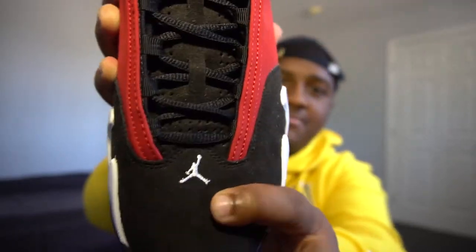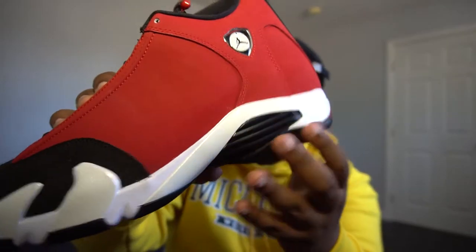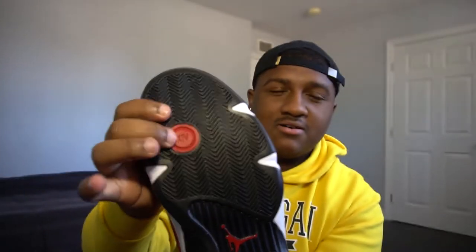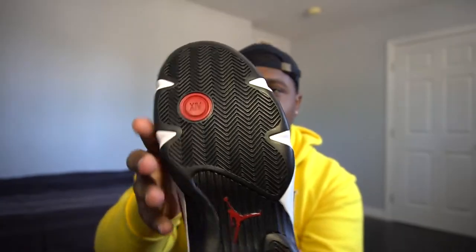Going to the toe of the sneaker, we have the white Jumpman logo surrounded by some black suede. From there, going to the middle of the sneaker, we have just a white lining with the black. Going to the bottom of the sneaker — I think this is where your pressure goes on the foot — we have the red Jumpman right here. The bottom of these looks kind of sweet. Obviously it's a basketball sneaker, that's why you can see the grip.